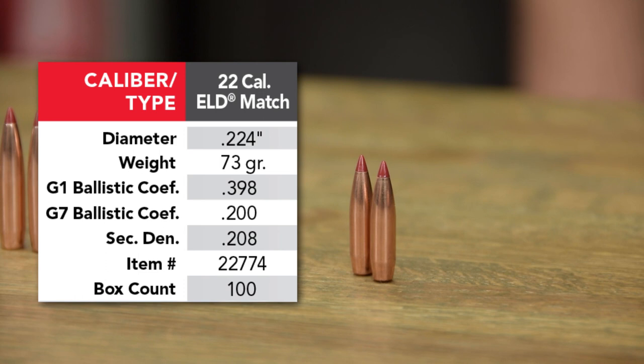We have a 22-caliber 73 grain ELD match, which is a magazine length bullet. You can buy it in ammo and you can load it to magazine length. So for across-the-course high power shooters who need to shoot their rapid fire strings, it'll feed from a box and be loaded to length.